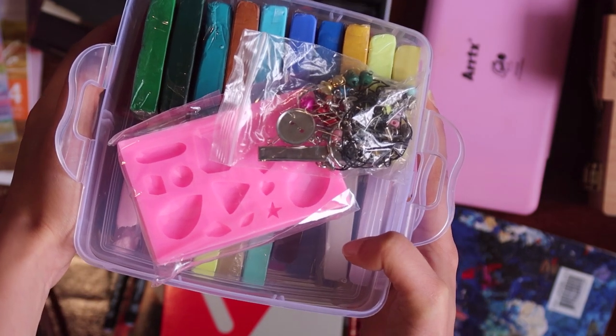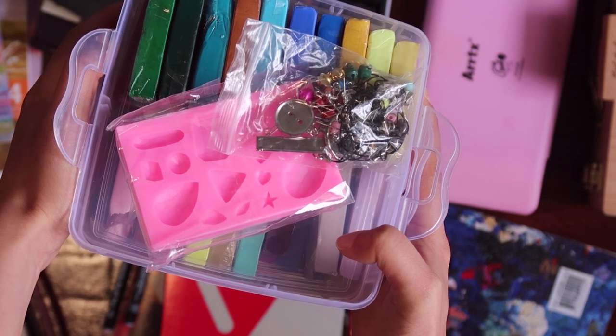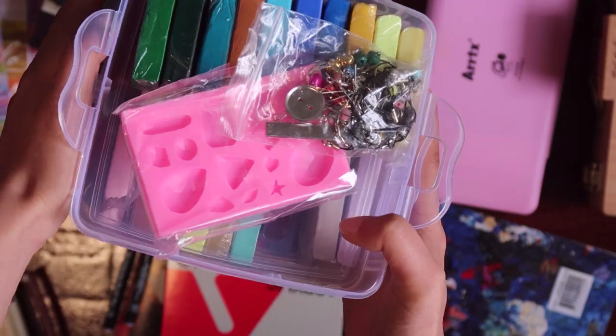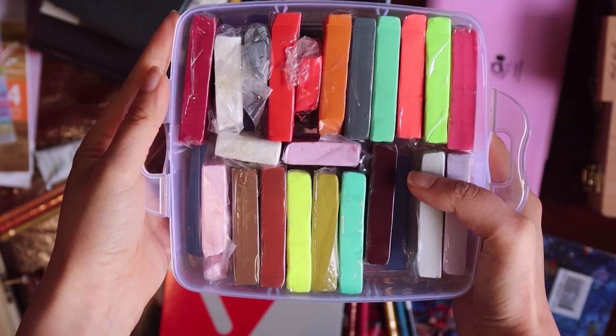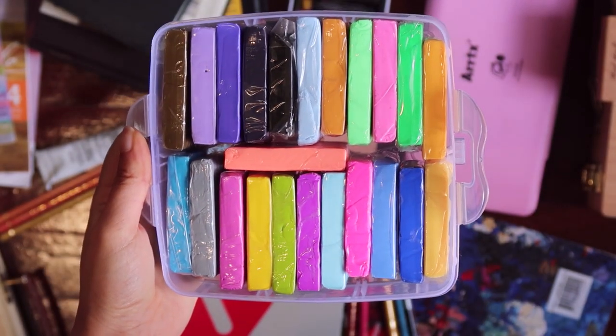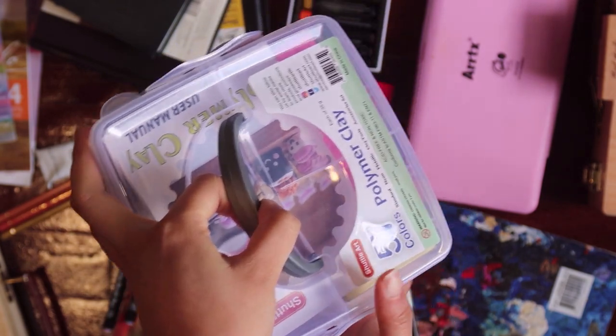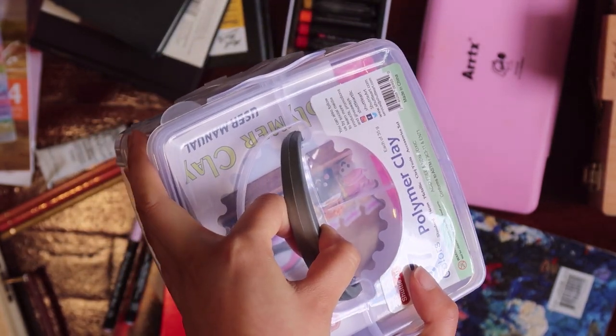So I feel like I can't make exactly what I think of. Sometimes I wish they were all white colors so I could paint on them. I hope to study more about clay art this year because I always find it looks interesting.